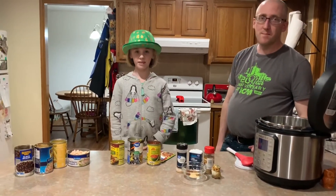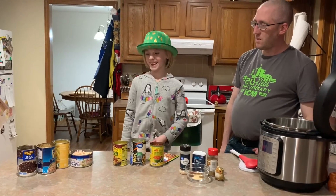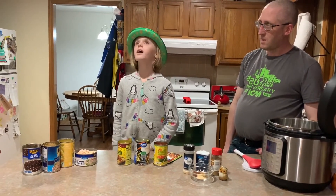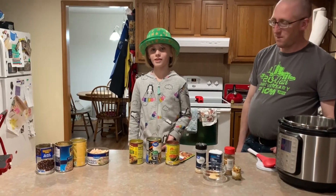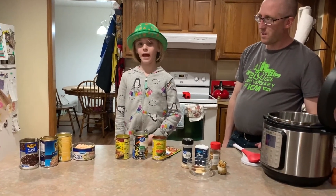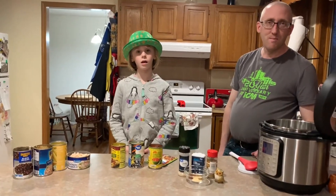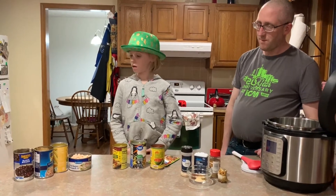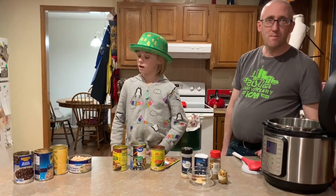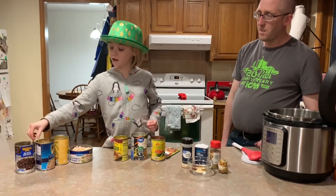Hi! What are you going to make tonight? Seven can chicken taco soup! Normally we'd be eating our corned beef but I froze it and forgot to take it out. So we're going to use some of our canned goods, as we are staying at home like a lot of you. If you want something to do with your canned goods, here it is.